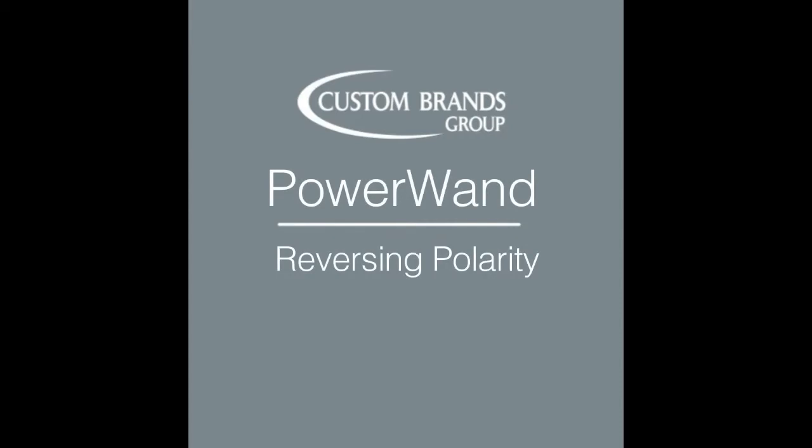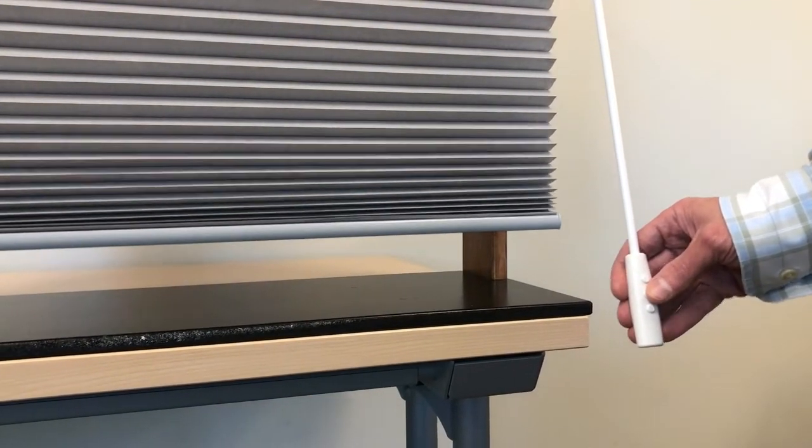If your shade is operating backwards — for example, you push the up button and the shade goes down — you can simply reverse the polarity to correct this action.